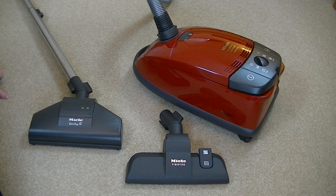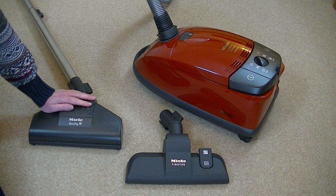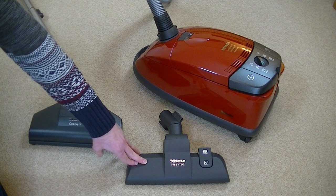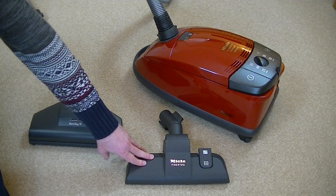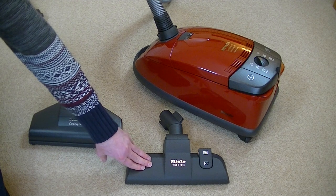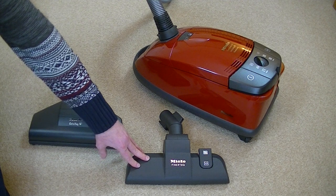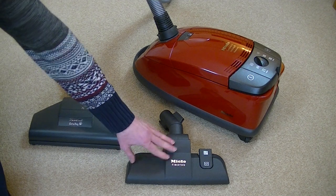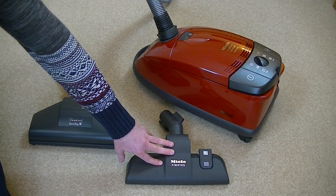You get two main floor nozzles supplied with this particular Miele. The Cat & Dog Turbo Brush, which is designed to clean cat and dog hairs from your carpets. You also get the standard carpet and floor nozzle - in this instance the Miele Fibretek nozzle. That's best to use on your hard floors with the brush down, and you can use it on carpets and rugs that won't take a brushing action. For very delicate or lightweight rugs, the Fibretek head may be better than the Turbo Brush.